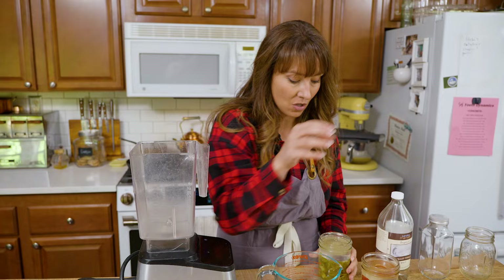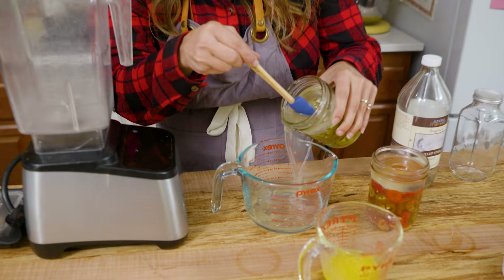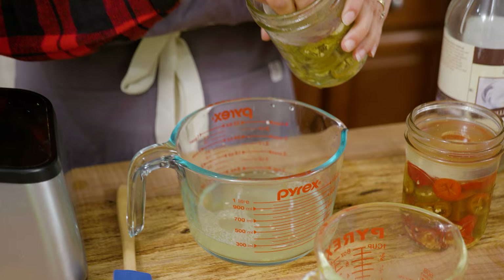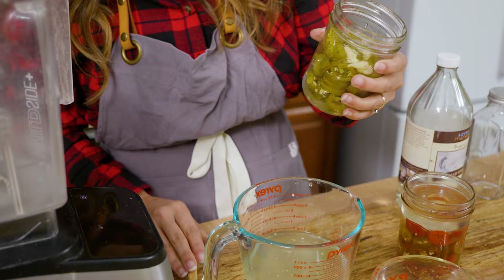We are going to reserve our fermenting liquid, so we're going to strain that off first and then pull out your weight. I also threw in some garlic because who doesn't love garlic? So we've got a little bit of fermented garlic and mainly fermented peppers. That's the beauty of doing your own homemade hot sauce — you can do any flavor profile that you want. We're going to go ahead and add this to our blender.